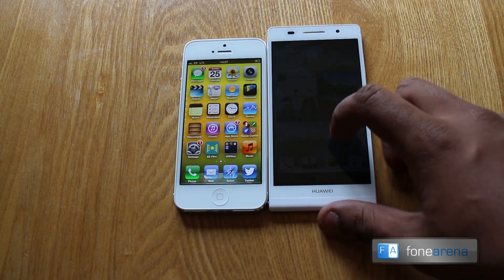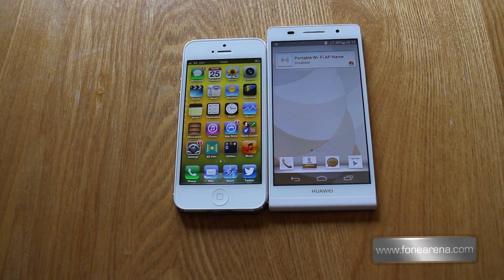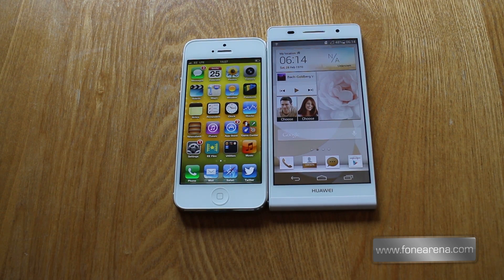This was just a quick hardware overview and design comparison between the two. For more information, check out the links in the description below. Thanks for watching, and please like, comment, and subscribe.